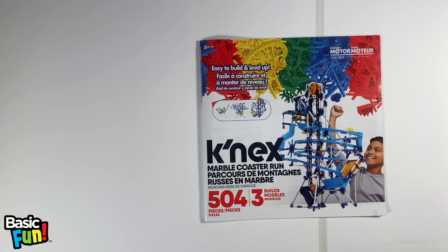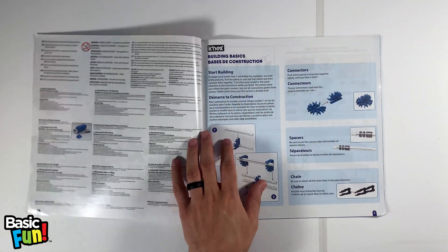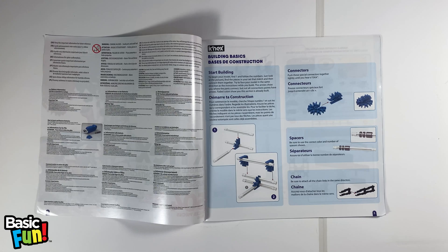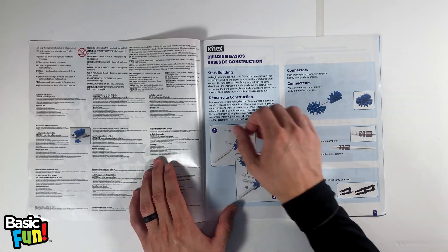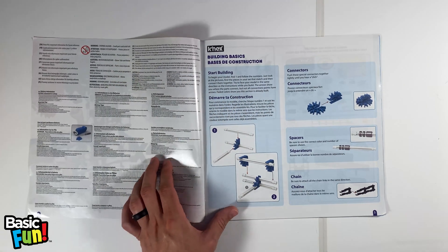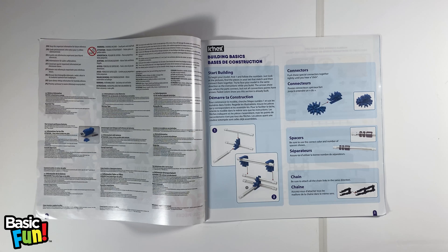Now that we've sorted through the parts, let's take a look at the instructions. The first page includes important safety information — specifically, this set is not made for children under the age of four. It also includes information about batteries and the motor. If you want a step-by-step process for how to install the batteries into the motor, that is included in our last episode, episode three of Coaster Troubleshooting.